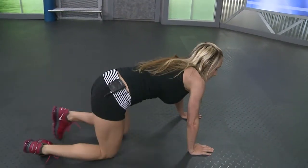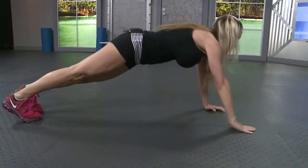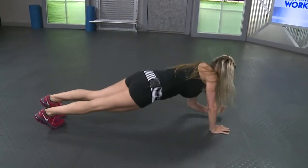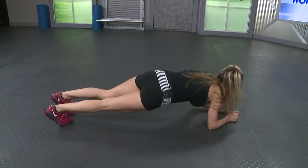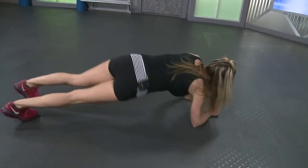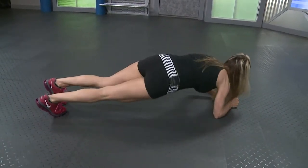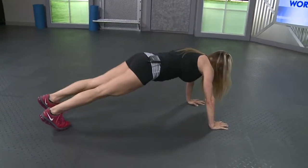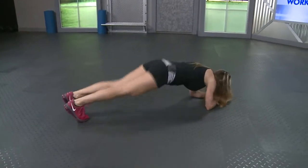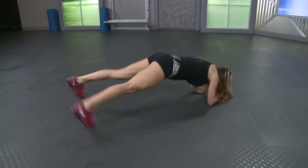Roll it over for those plank push-ups, fifteen again. Take it down onto your forearms. Start low. This is working your core and your shoulders a ton, just with your own body weight. Seven. Halfway there, you guys. And ten, five more. Three more, two, and last one. Drop it down. Plank jacks for fifteen. Go, keep that butt low. Ten, five more. Five, four, three, two, last one.